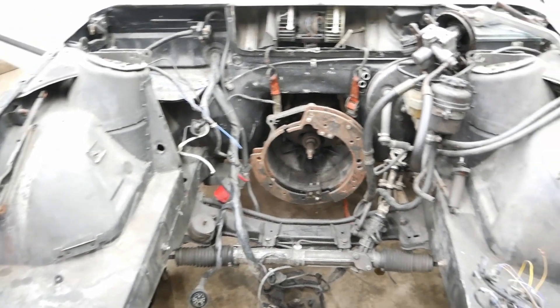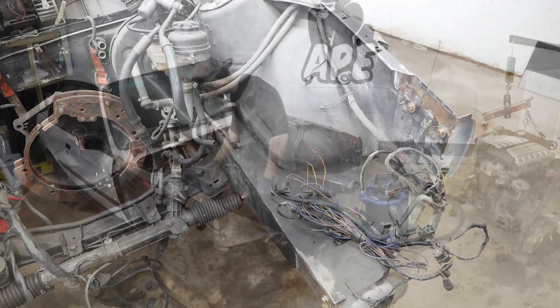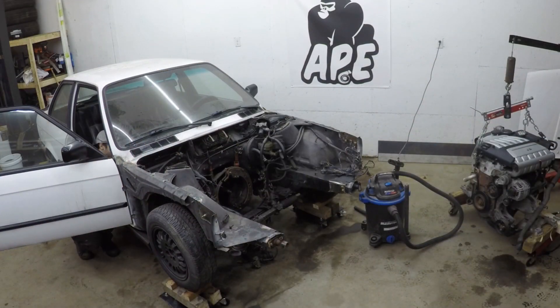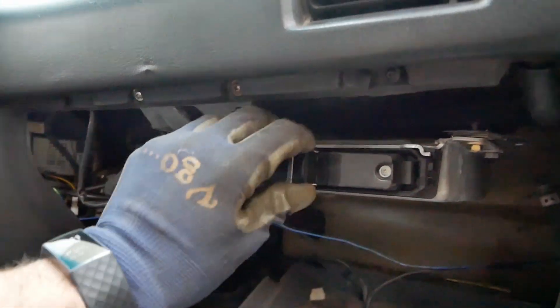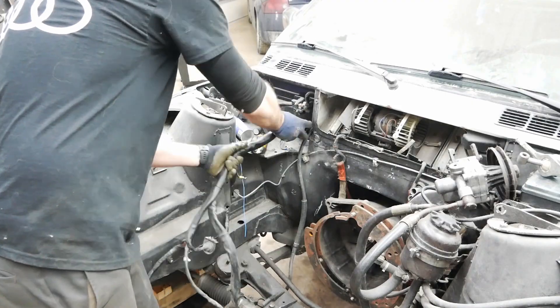And then the body harness. To remove the engine harness, I need to unclip it from the ECU that is in the glove box. Then I can pull the harness out of the car and get rid of it.